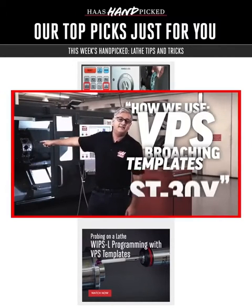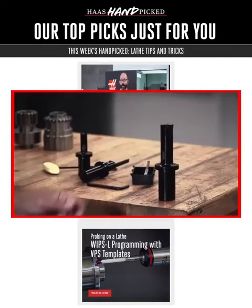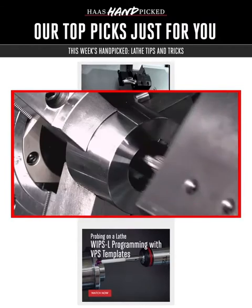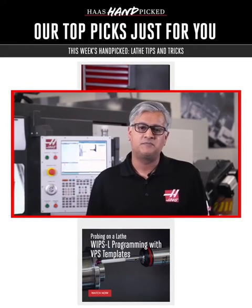Next, broaching — cutting keyways, not making ladies' pins — can require a ton of programming on a lathe. Luckily, Bob Singh shows you how easy it is to do on a Haas. Now you too can be a keyway commander with the canned cycles called by G156.